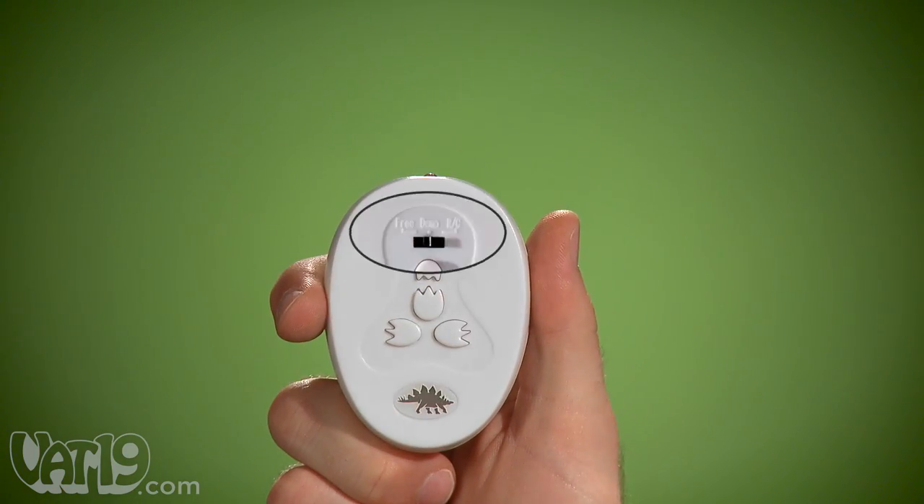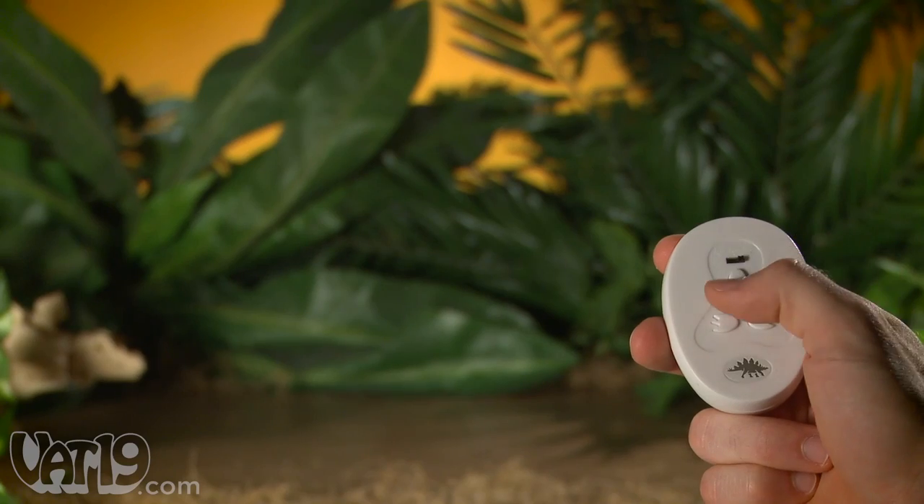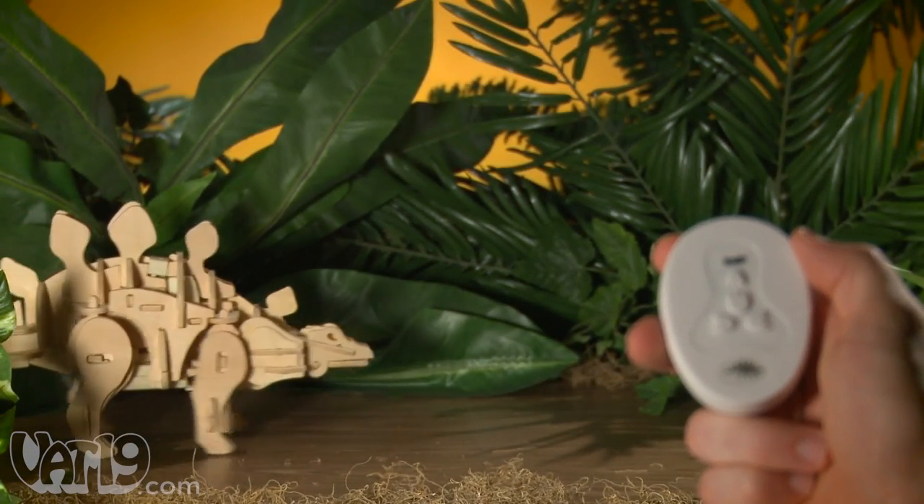The remote has three control modes: RC, Demo, and Free. Using it in RC mode, you can command your dinosaur to get it to move on or let out a mighty roar.